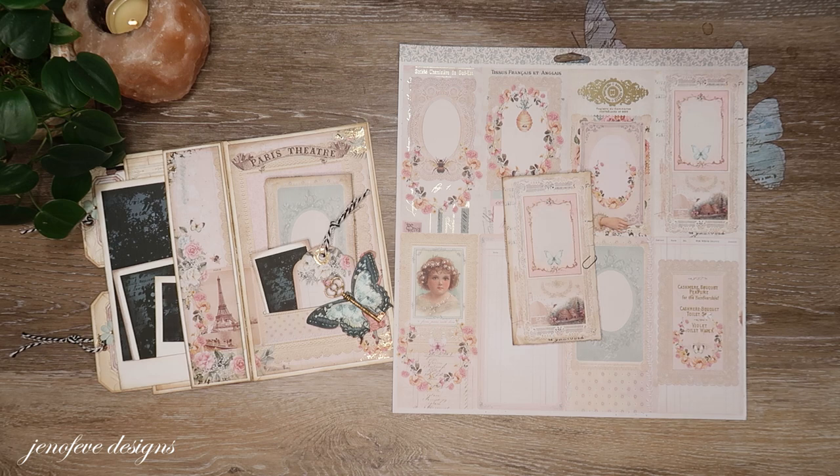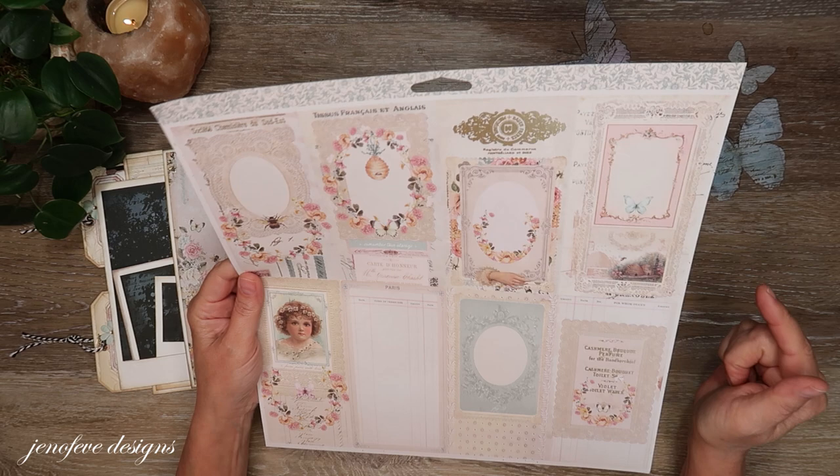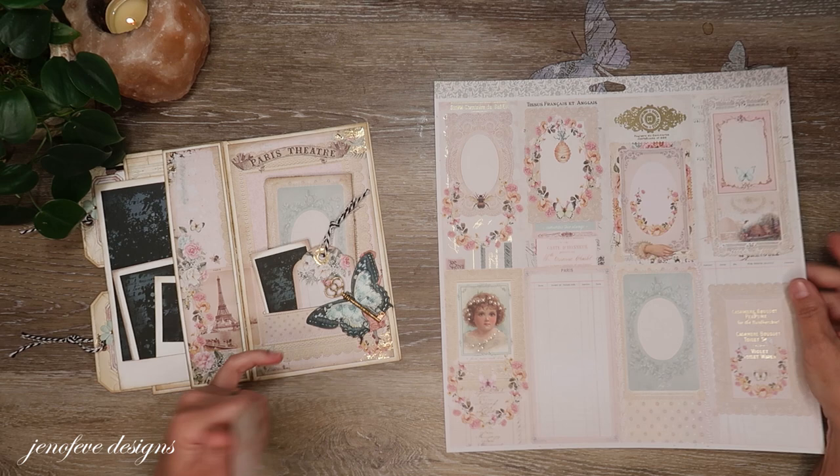Hey guys, my name is Jennifer and I am Genevieve Designs. I'm going to show you today in this video how to make these cute little booklets from this page here. This is from the Meal Pepper Collection and this is part of the album that we're working on.